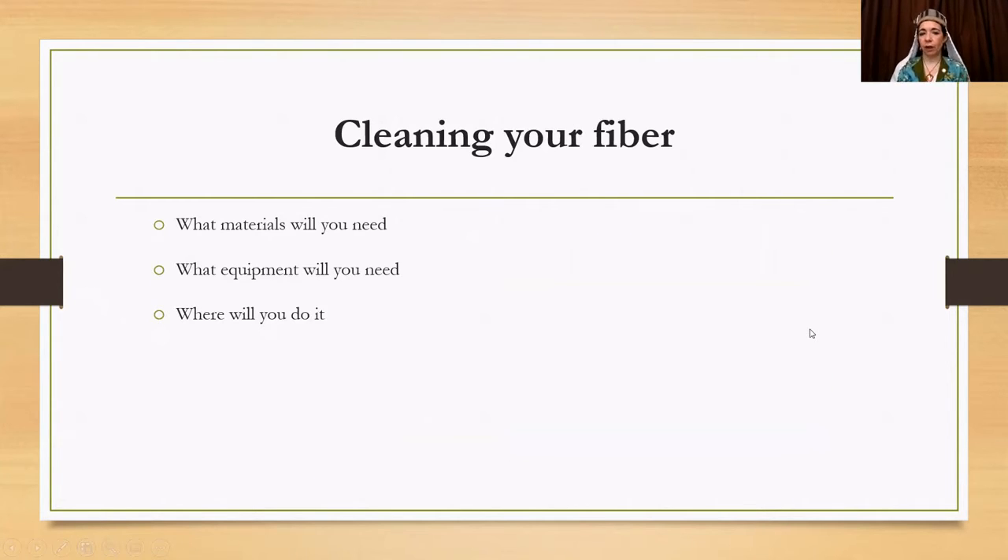The next step is how are you going to clean your fiber? What materials will you need, what equipment, and where will you do it? Some people don't like to clean fiber, and that's fine — you need the right space. It's a dirty job. If you're going to buy pre-cleaned fiber or send it out to be cleaned, that's totally okay. The way I clean my fiber is not the period way — I use modern detergent because in my space it's easier. I research how it would have been cleaned and make a note, but you want to think about it up front and stick to your plan.